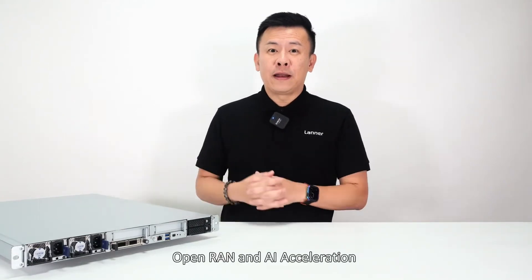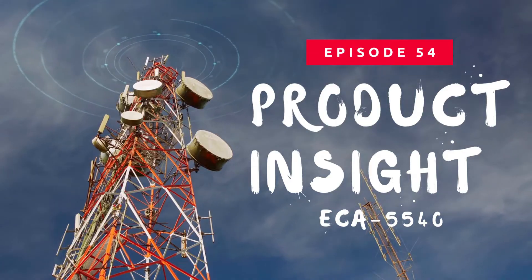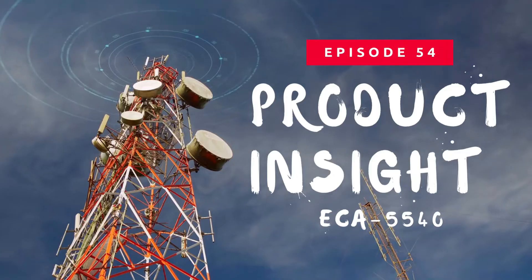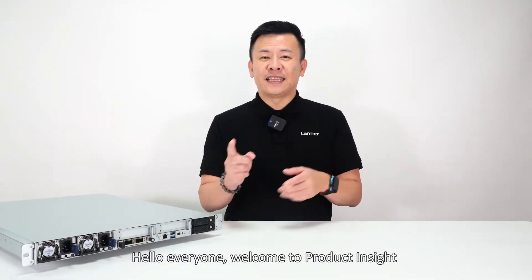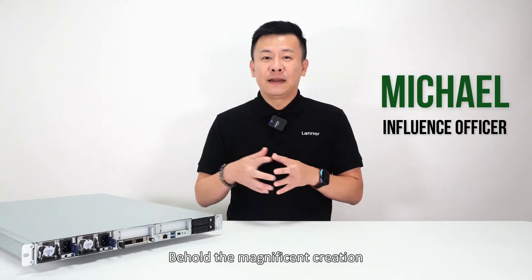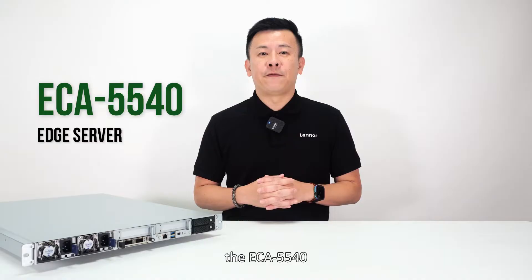The all-new S Server for Open RAN and AI Acceleration. Hello everyone, welcome to Product Insight, I'm Mike. Behold the magnificent creation, Lanner's most innovative S Server, the ECA5540.